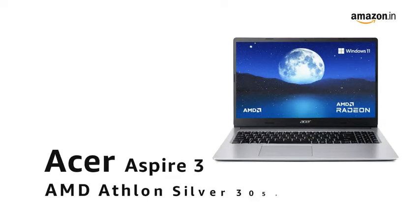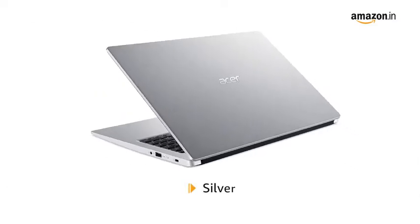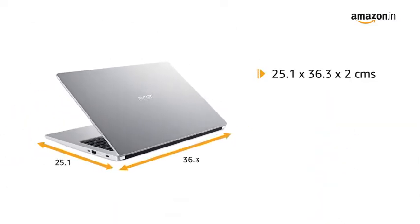Introducing the Acer Aspire 3 AMD Athlon Silver 3050U Laptop in Silver. It comes in a size of 25.1 x 36.3 x 2 cm and weighs 1.9 kg.